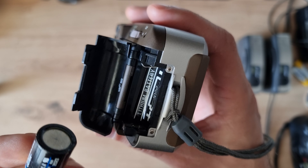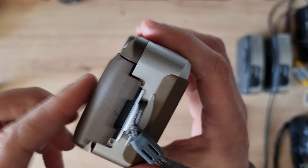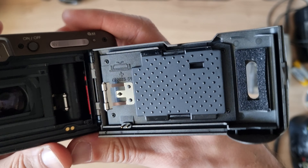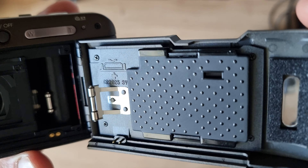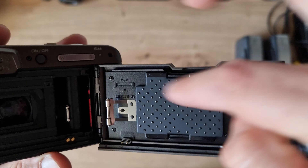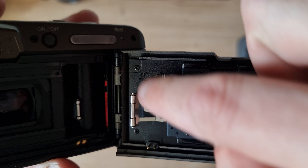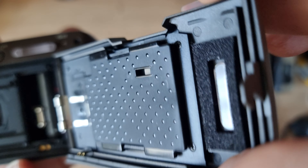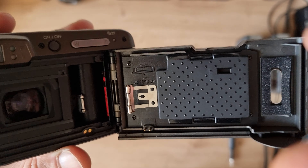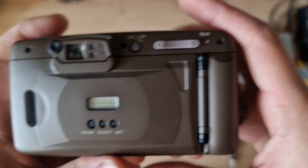First, we put the battery in — it takes one CR123 battery. The second battery goes on the data back and uses a CR2025 battery. You have to open the back plate by unscrewing four screws — first, second, third, and fourth. You take out the plate and on the back of the plate you can change the battery.